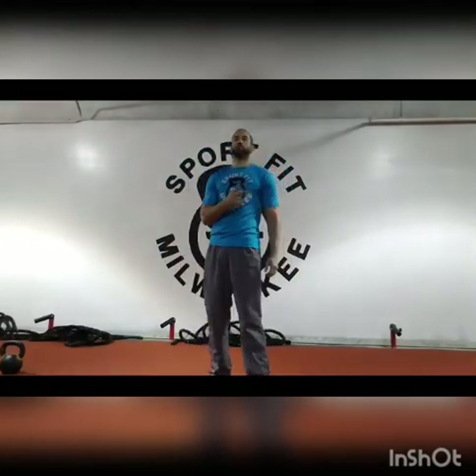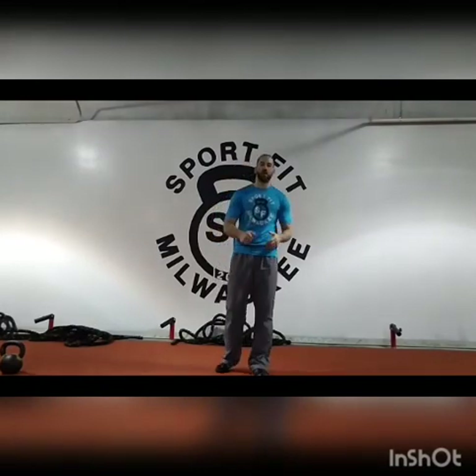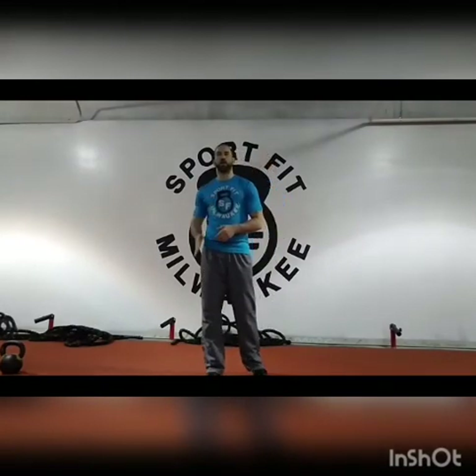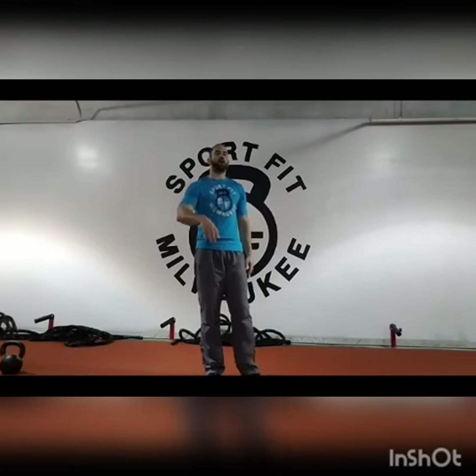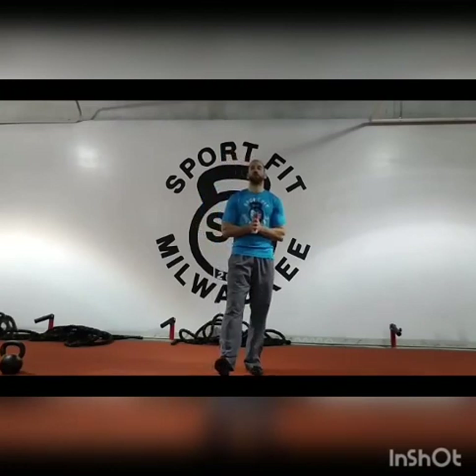Those are the two movements for the workout. It'll be 25 minutes, as many rounds as you can. Five reps on your right, walking swings on your right, five reps on your left, walking swings on your left — as many rounds as you can get. Any questions, let me know. Let's have a great workout. Let's go!